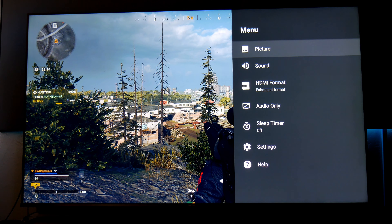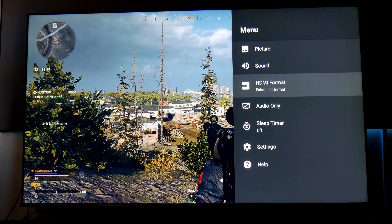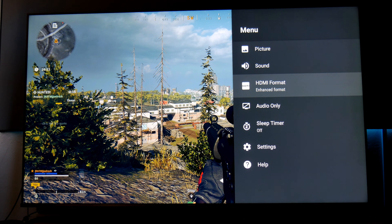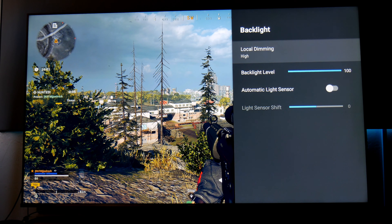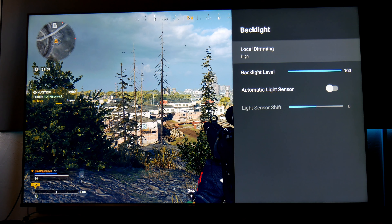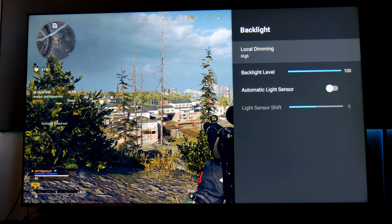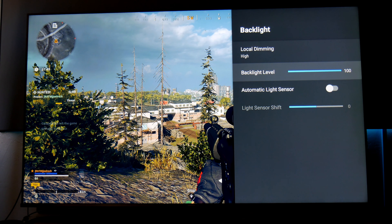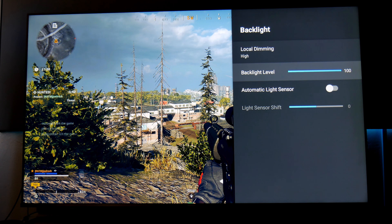Let's go to the picture settings. Before we do that, make sure your HDMI format is set to enhanced. Right here there are only two options — standard or enhanced — so make sure you have it enhanced if you have this TV. On some other TVs it's different, but you have to enhance the HDMI port you're using. Alright, let's go to picture. Backlight — I'm using local dimming on high if you want the brightest panel and the better contrast and black levels. Make sure you use local dimming. This TV is a 65-inch and it has 360 dimming zones, so it works pretty good.